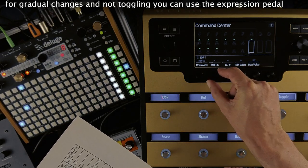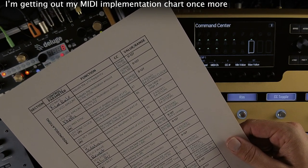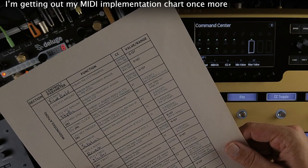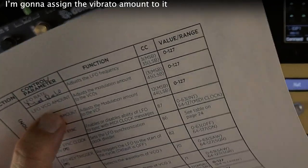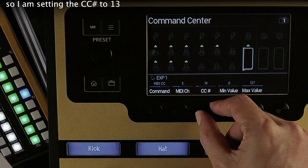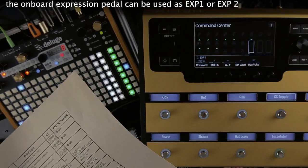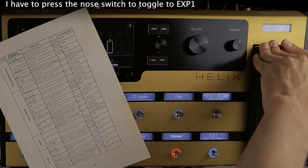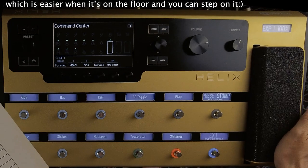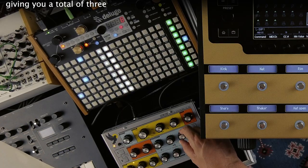For gradual parameter changes instead of toggling, you can use the expression pedal. I'm getting out my MIDI implementation chart once more. I'm going to assign the vibrato amount to it, so I'm setting the CC number to 13. The onboard expression pedal can be used as expression pedal 1 or expression pedal 2. I have to press the toe switch to toggle to expression pedal 1 — it's kind of hard to do with the Helix on the stand, easier when it's on the floor. The Helix has two jack sockets in the back for additional expression pedals, giving you a total of three.